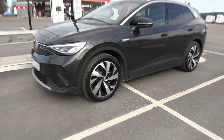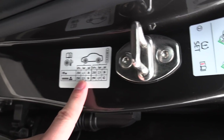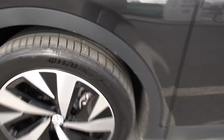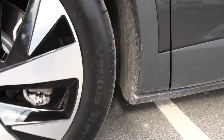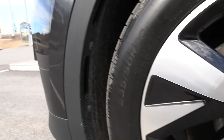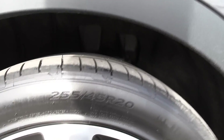I want to show you the wheels. I checked the tire pressure when they were cold — it's supposed to be 2.5 bars front and back. I've double-checked and adjusted them to 2.5 bars. We have Hankook Ventus S1 EVO 3 tires in a staggered setup: 235/50/20 front and 255/45/20 in the back — summer tires.